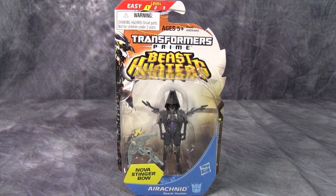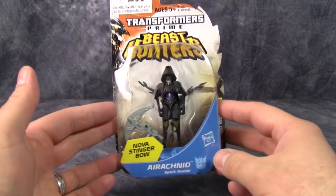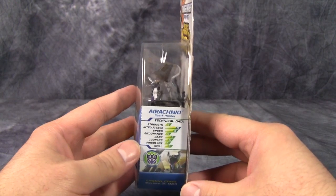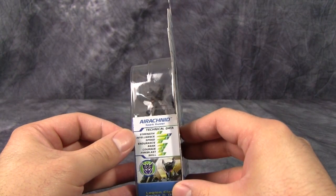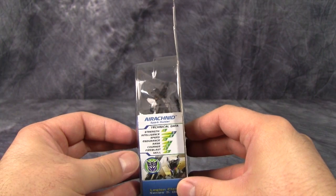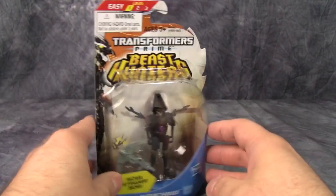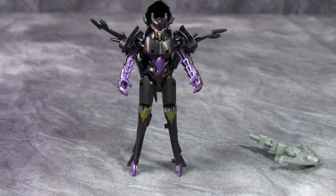Hey folks, today we are taking a look at Transformers Prime Beast Hunters Cyberverse Legion class Arachnid, with her Nova Stinger Bow — the same weapon that comes with the Bumblebee figure. The box is typical Legion class. Strength and endurance are very low, a lot of other stats are low too, but she's super smart. Let's open her up and hope she's better than the Deluxe class version of the figure.